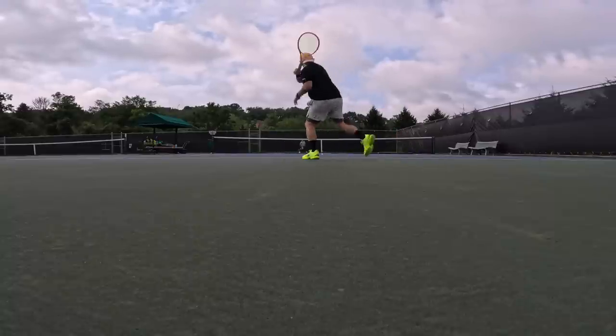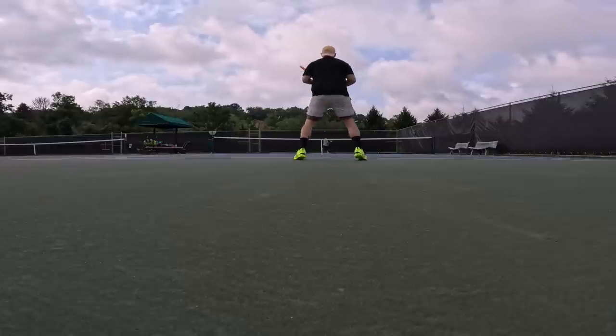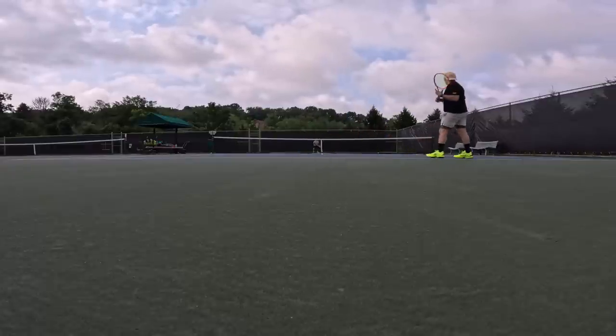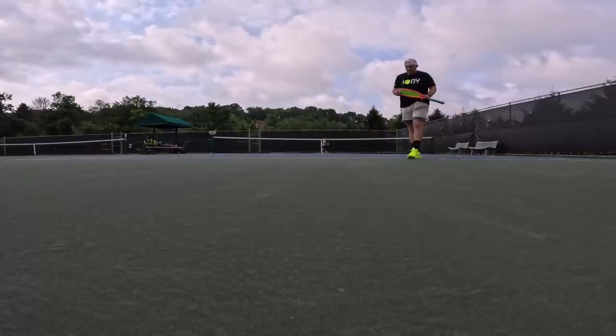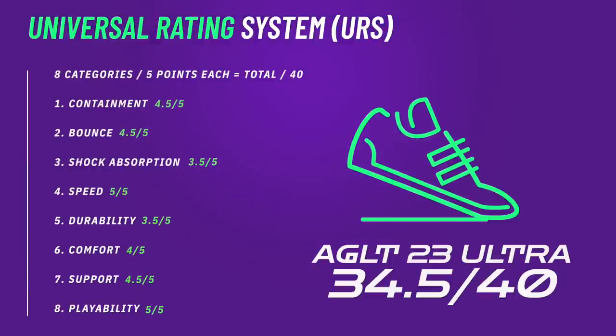This is a really pleasant surprise from Lacoste. I'm happy to see they really built on the 21s — the 21s had decent bones, the execution just wasn't elite. Whereas on the 23s, these are definitely a top-10 shoe of the year — maybe top five, but you'll have to wait for the top five video in November to find out. I would love to hear your opinions on the AG LT 23 Ultra in the comments below.